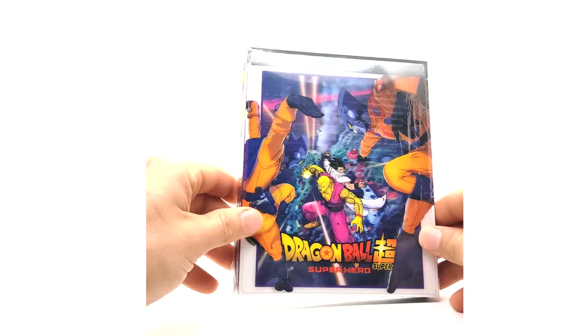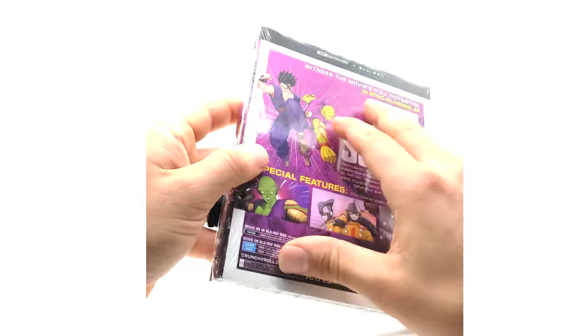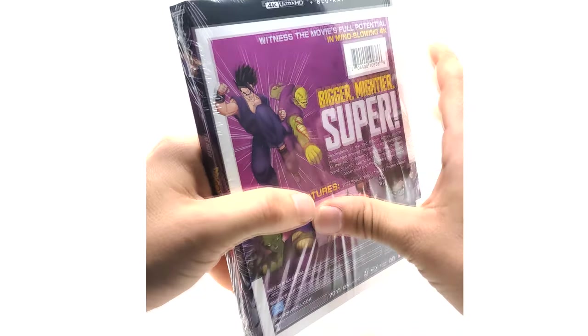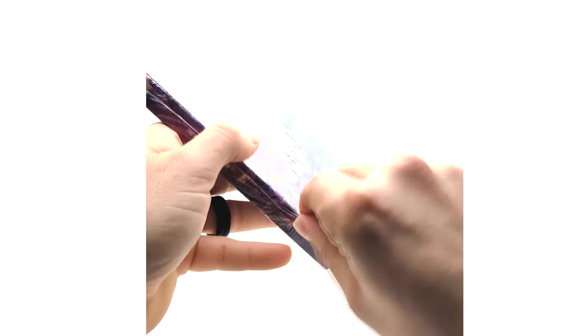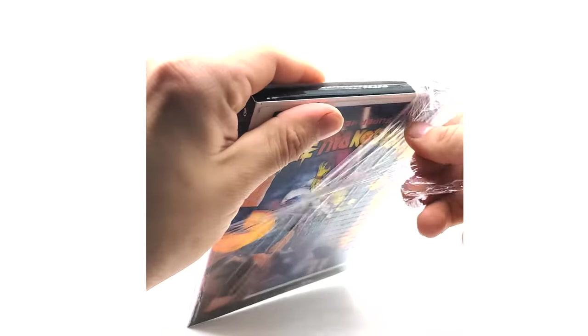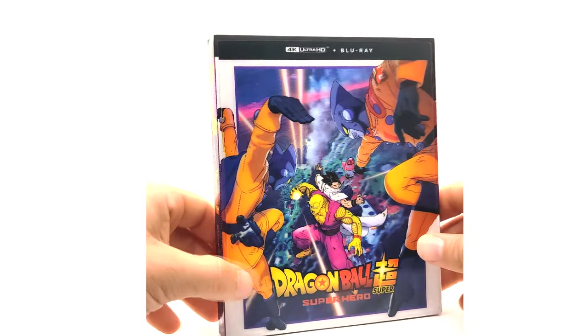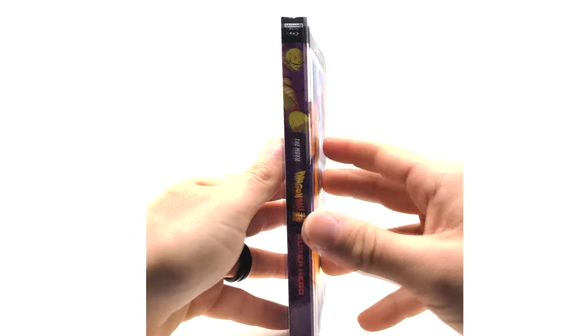Unfortunately I am going to open the standard edition. I don't want to open the steelbooks — the only thing I have that can watch 4K is my Series X. The standard one shouldn't lose or gain much value, so let's tear this open without a knife. Also a weird fact — they actually shrink-wrapped the whole slipcover on this one, which is good so people can't lose their slipcovers.